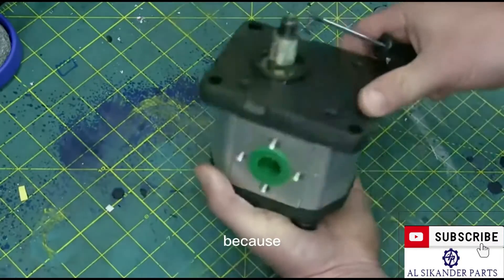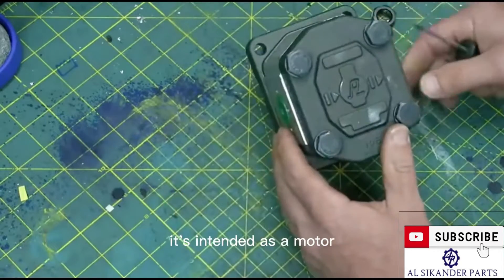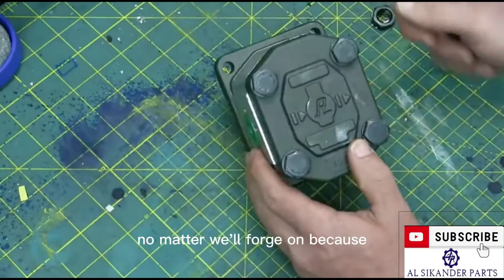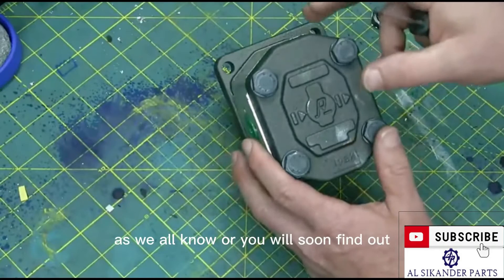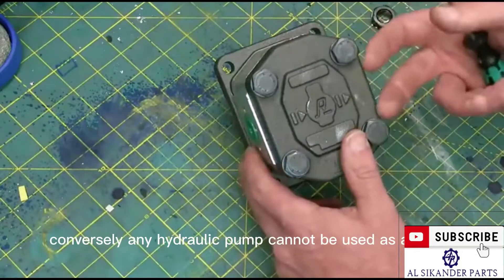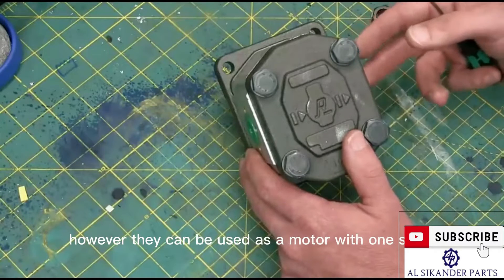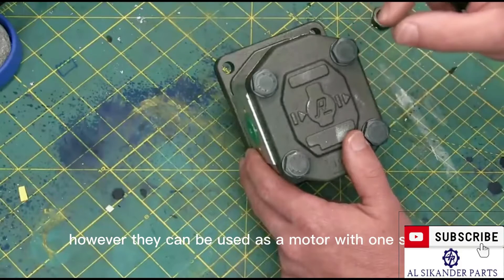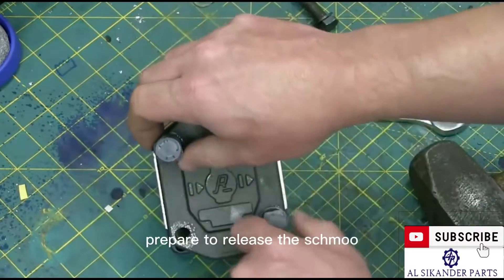Why would that be? Well, because this isn't intended as a pump at all — it's intended as a motor. No matter, we'll forge on, because as we all know, or you will soon find out, any hydraulic motor can also be used as a pump. Conversely, any hydraulic pump cannot be used as a motor — however, they can be used as a motor with one small additional part.